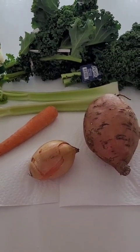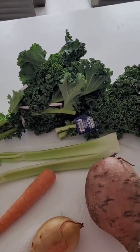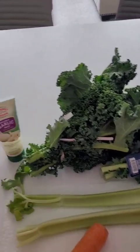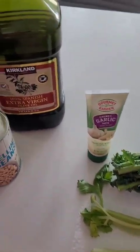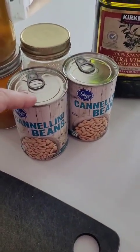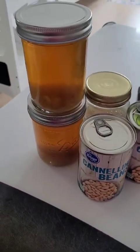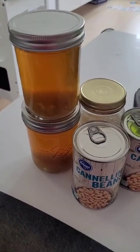The root vegetables will need to be peeled and diced, celery needs to be diced, and kale I will take out the stems and tear into bite-sized pieces. I'm also using pre-made garlic paste to save time, olive oil to cook the veggies, and white beans that I'm going to drain but not bother rinsing. I'm using my homemade chicken stock, but you can use store-bought or even water.